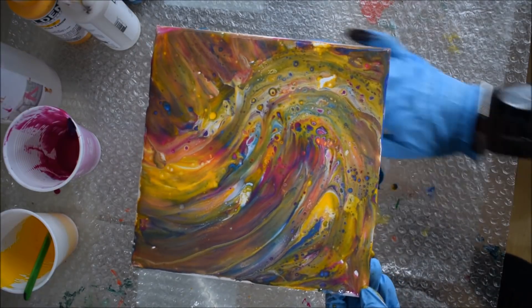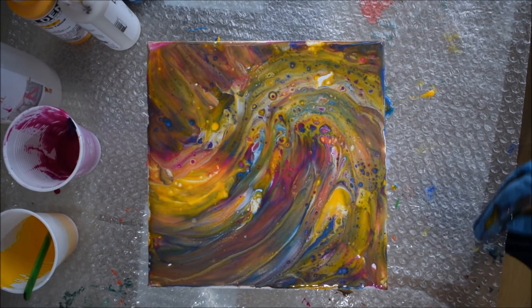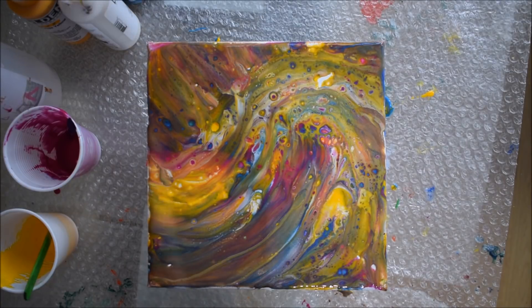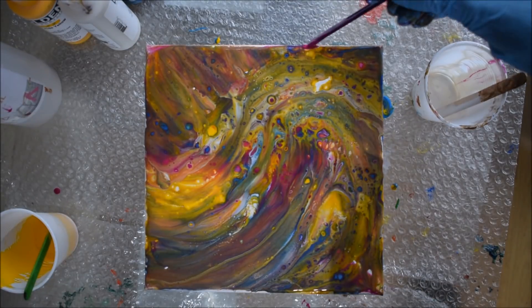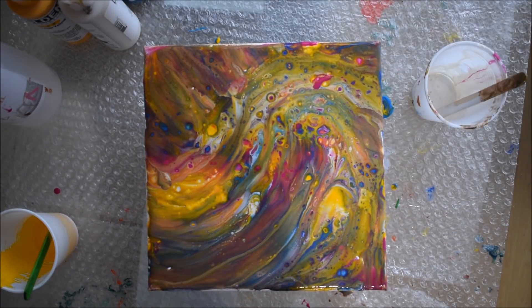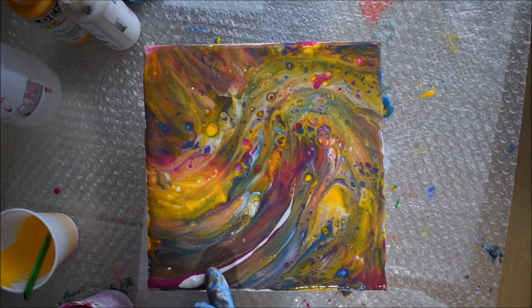Once I finished swiping, all the beautiful cells popped up and the colors became really vibrant. Golden acrylics are very vibrant and very strong colors — you will not get a dull effect no matter what color you choose. In this one I used primary blue, magenta, yellow, and iridescent pearl. I added a few extra ribbons of magenta and pearl just to give it that final touch where canvas was showing through from the swipe.